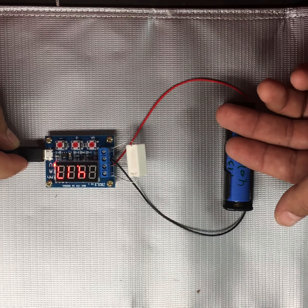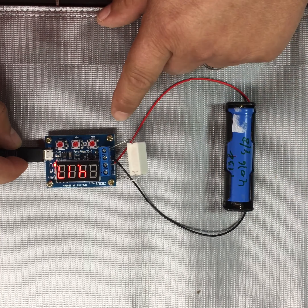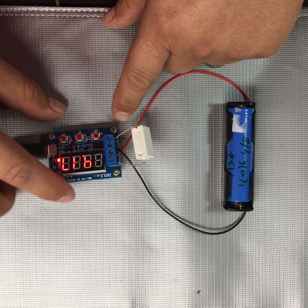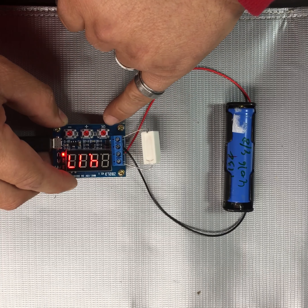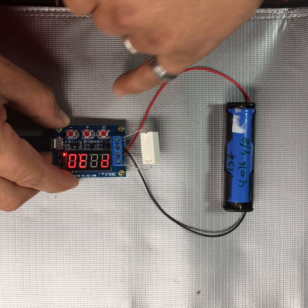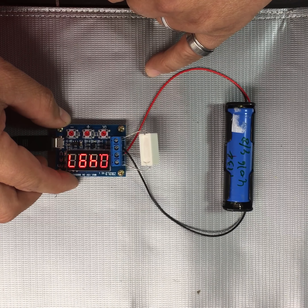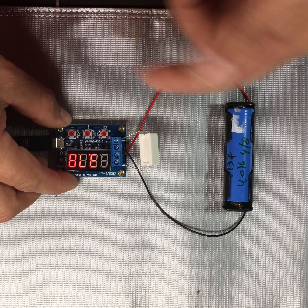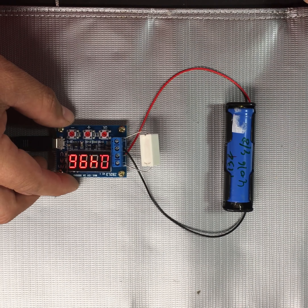It's reading the voltage right now. According to the vendor, to start just press OK and it will start working. There you go — it's gonna start discharging. Let's see how long it takes to discharge the whole thing.